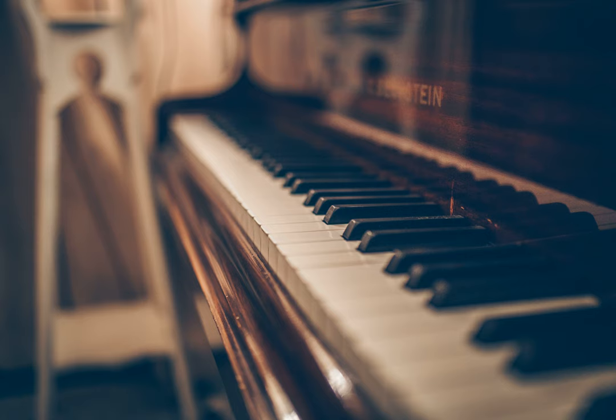But if you can't hear what effects he is producing with the pedal, simply using it because he does might not achieve what you want.